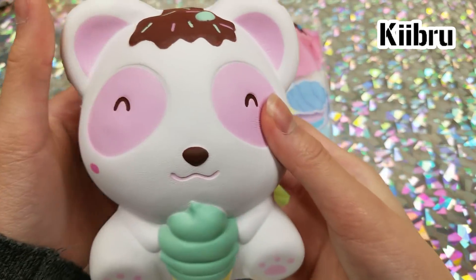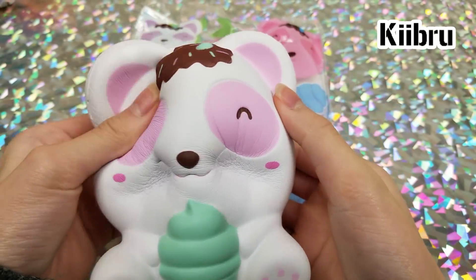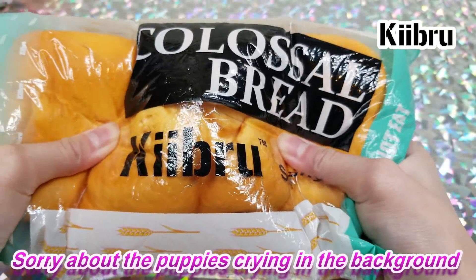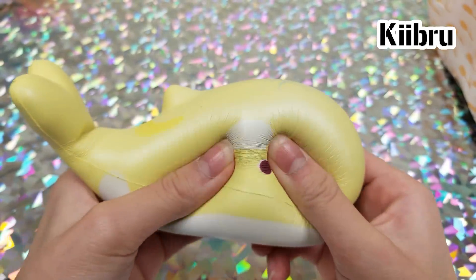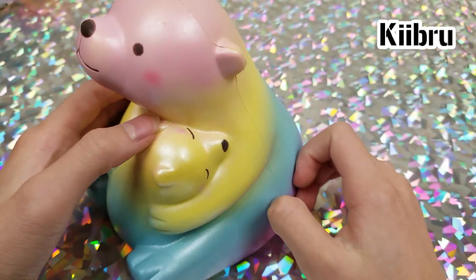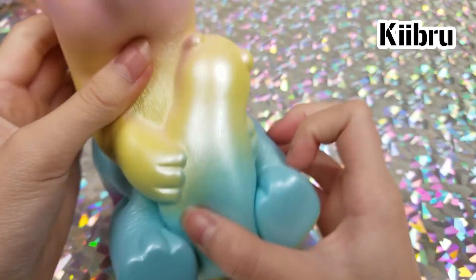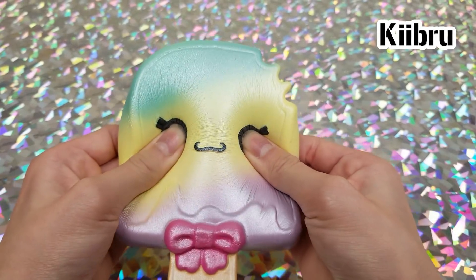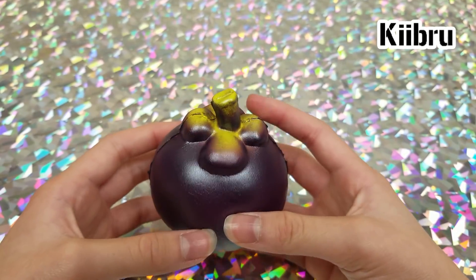Moving on to Kibro: here we have a Kibro bear with a little ice cream cone, then a colossal bread, then a Kibro whale. Next we have Kibro bears — it's the mom holding the baby bear, and it's rainbow. Then a Kibro popsicle, and a Kibro mangosteen.